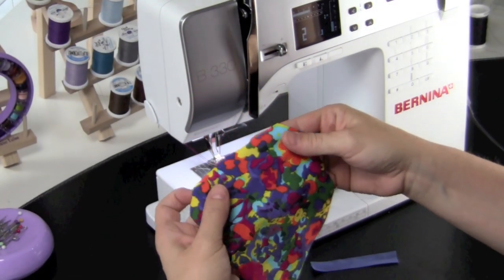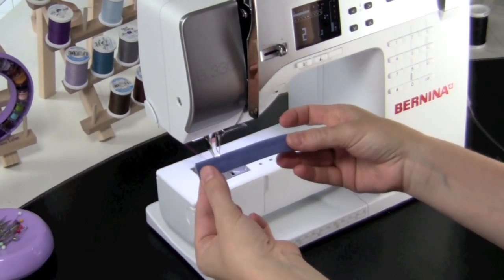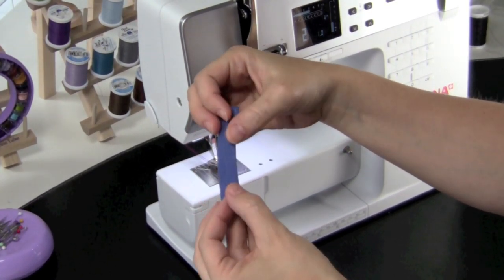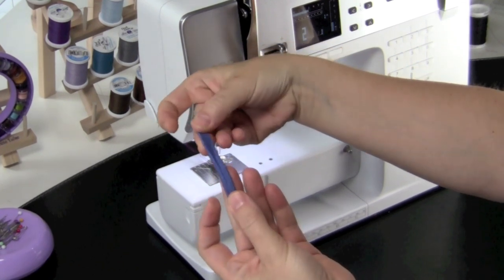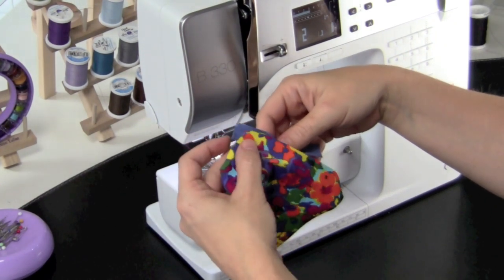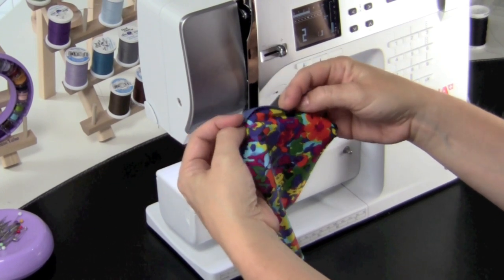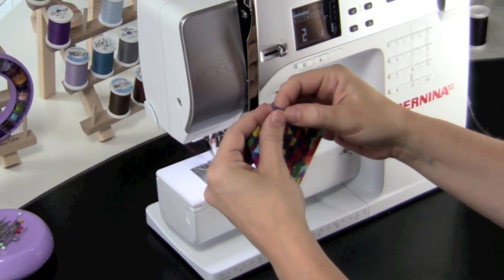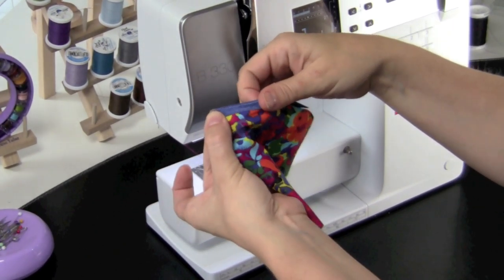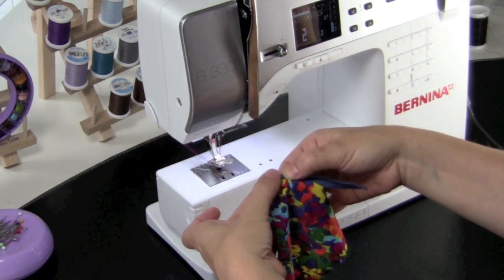Here we have the front of the bathing suit — this is the top right here. This is the fold over elastic and you can see it's creased right down the center so that it will fold in half like this. What you're going to do is set your front of your bathing suit right on there up halfway to the fold, and then fold this part over so it's on the front and it's on the back like that, and you're going to feed it through your sewing machine doing your zig-zag stitch right up towards the open end.